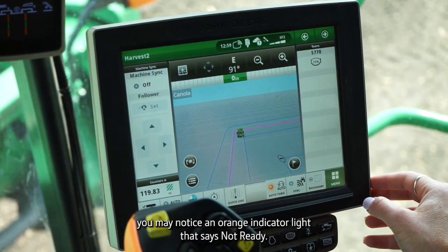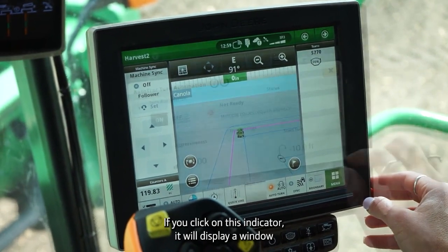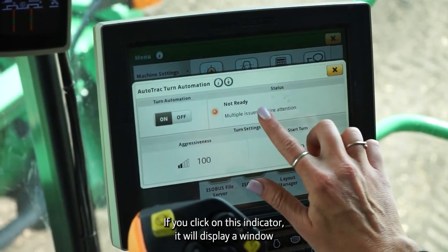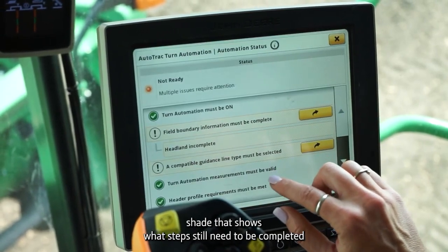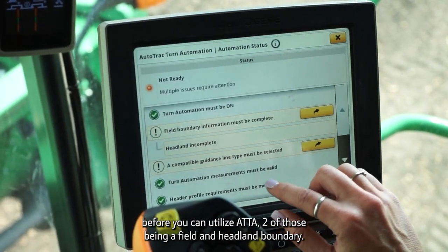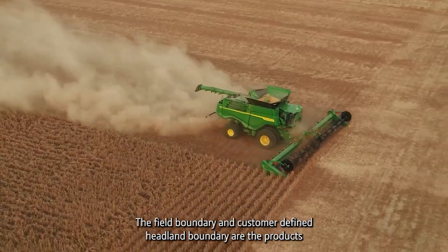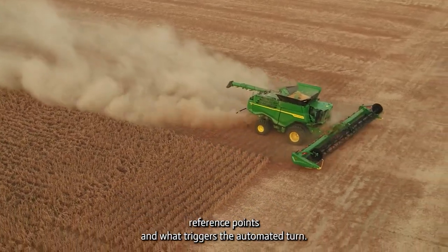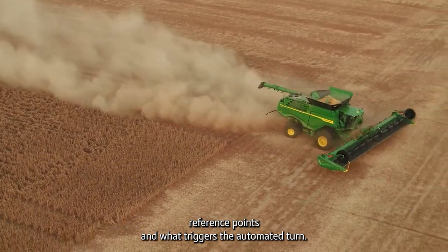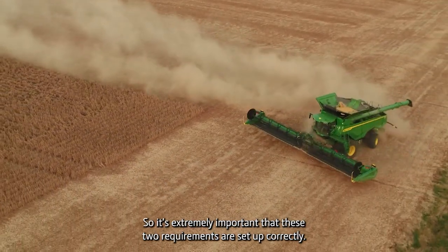When you turn on ATTA, you may notice an orange indicator light that says Not Ready. If you click on this indicator, it will display a window shade that shows what steps still need to be completed before you can utilize ATTA, two of those being a field and headland boundary. The field boundary and customer-defined headland boundary are the product's reference points and what triggers the automated turn, so it's extremely important that these two requirements are set up correctly.